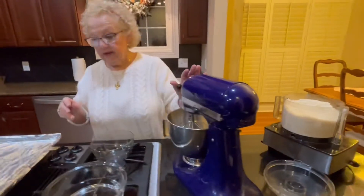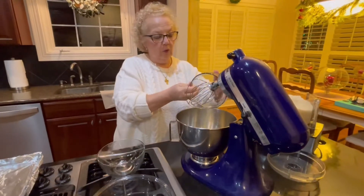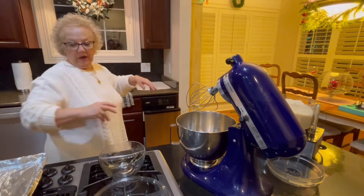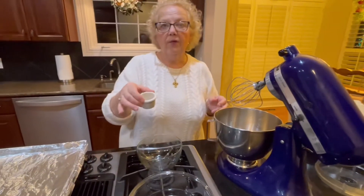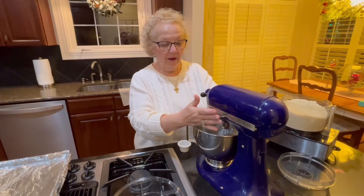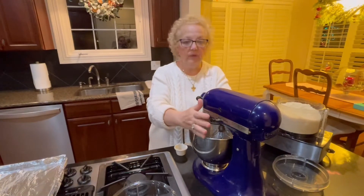Over here in our stand mixer — and you can use a handheld mixer as well — we are going to put our four egg whites in. Room temperature eggs are always better than cold, if you can. My fifth ingredient is a teaspoon of almond extract, just to accentuate that almond flavor. If you don't have almond extract, that is the one thing you could probably leave out and be okay. I have my four egg whites in here, and I am going to whip them up to soft peaks, which should take just less than a minute.